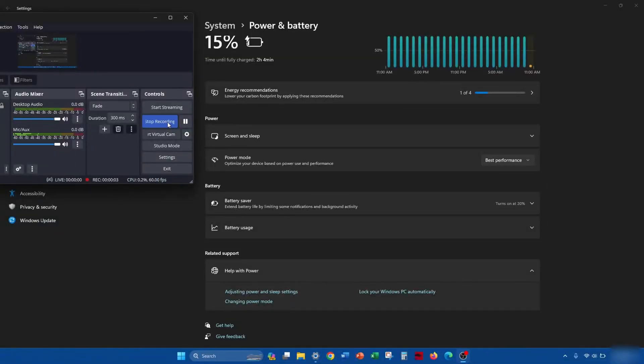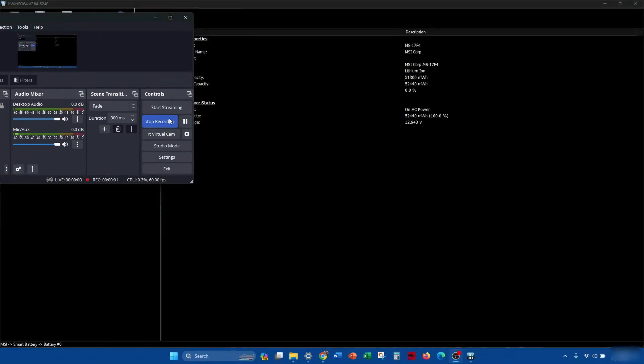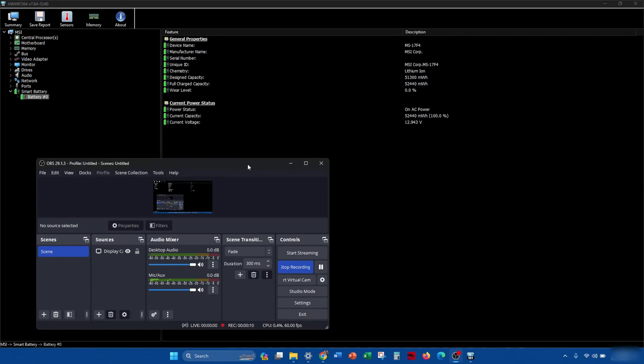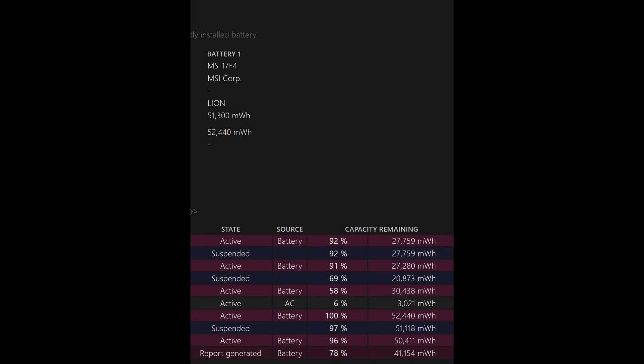Here's just after plugging it back in — it had been plugged in for a couple minutes. As you can see, it's charging. It was actually at about 6% when I first plugged it in; now we're looking at 15%, with about 2 more hours until it's done charging. A few hours later after it's been fully charged, it's showing 52,000 milliwatt hours — which is about what the new battery should be. We're also seeing 100% charge.